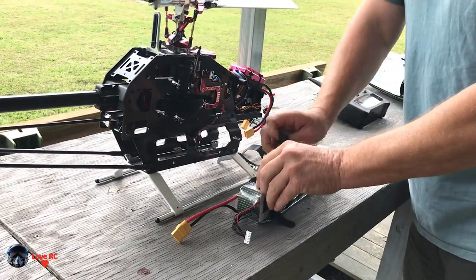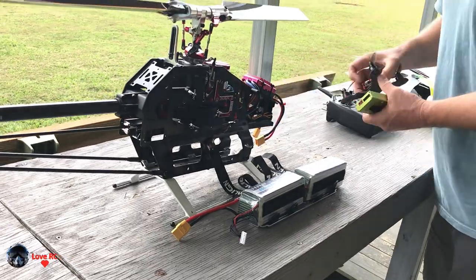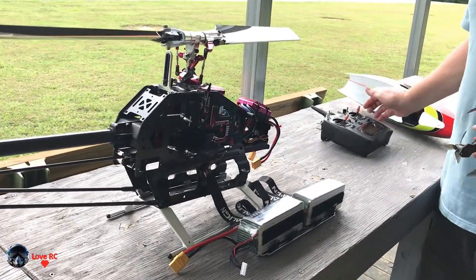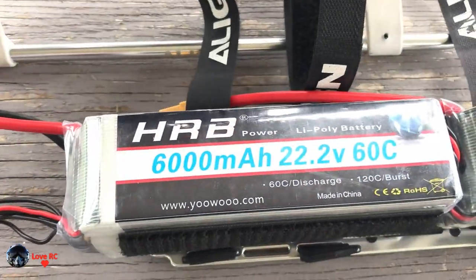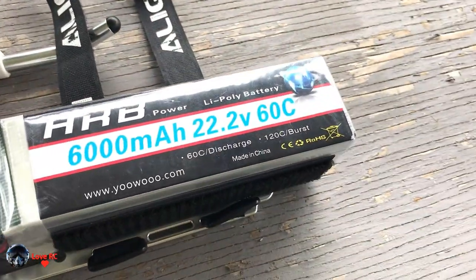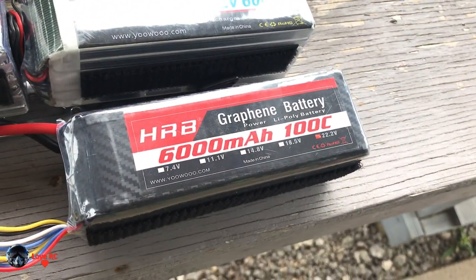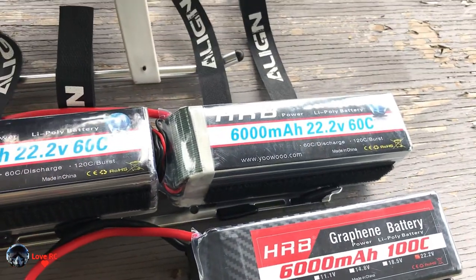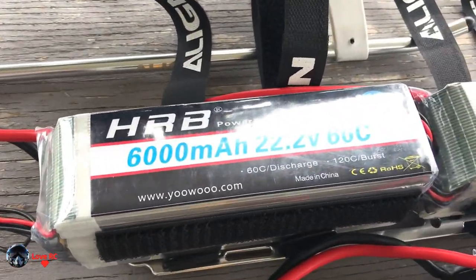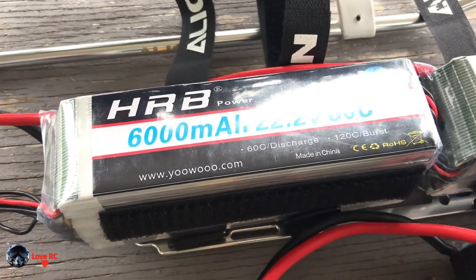These 6000s are nice — HRBs. Probably one of the best batteries I've had. These are not the graphene version — a lot of people swear by it though. A little bit more weight out of the graphene. So you got a graphene 6000 versus that. Everybody always asks me: are they as good as an HRB?